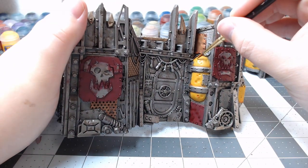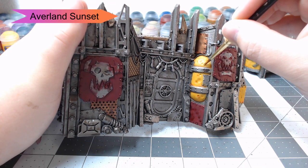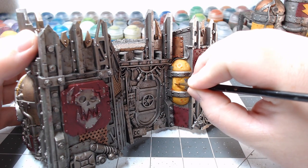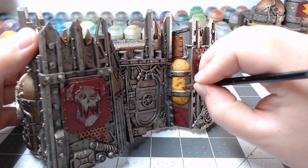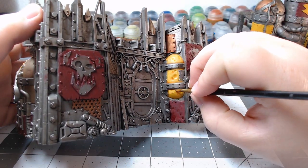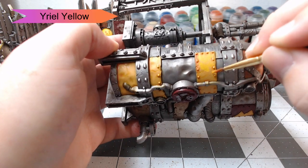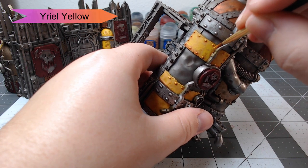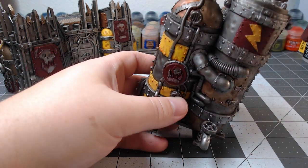While that red shade is drying, it's time to return to our yellow. We're going to go back through with Averland Sunset and start to highlight the more raised surfaces. Anywhere that the shade from earlier has pulled up, we're going to leave that dark — we're only going to focus on the raised edges. This is almost more of a glaze than a layer, because you're going to build the color up gradually. Then we're going to make all our yellow panels a little bit brighter using Yriel Yellow — just glaze this over the top in nice thin layers, building the color up until you get a nice transition from the darker yellow to the brighter yellow.